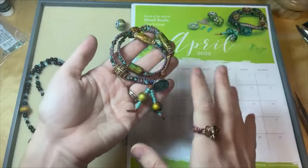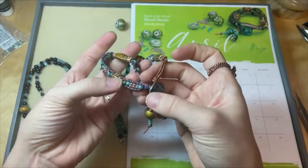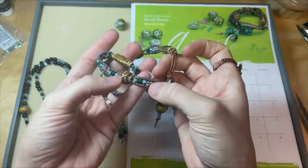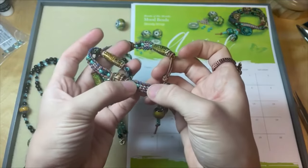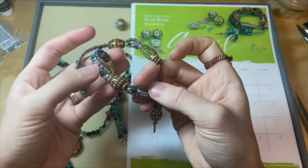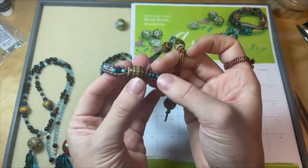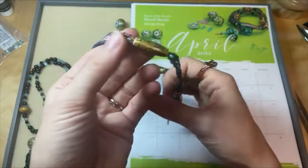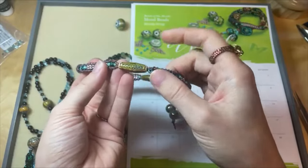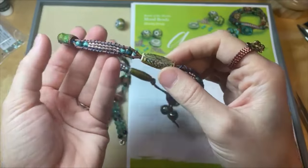I did some rows of big six-aught seed beads, some smaller eight-aught seed beads. I even added in those mood bead bicones — these little bicones change color as well. Then I would slide a bigger mood bead over both strands of leather, then continue the wrap. Just had fun with that little simple seed bead and bicone pattern, then add another mood bead over both strands of leather. There are a lot of colors to work with in these mood beads — so cool!